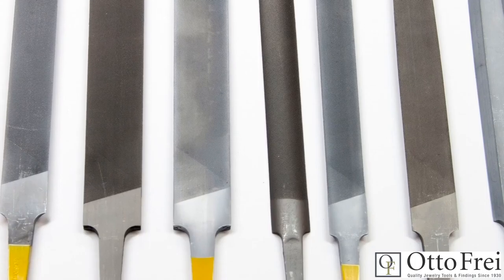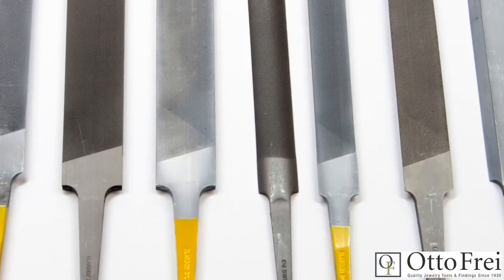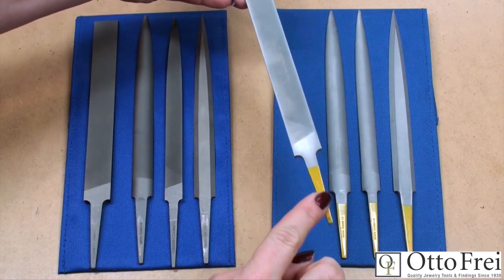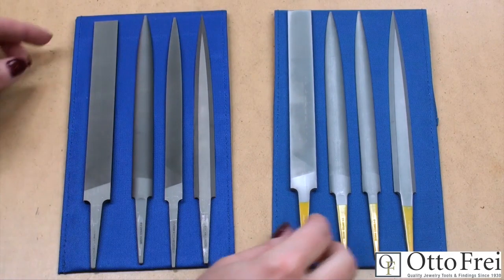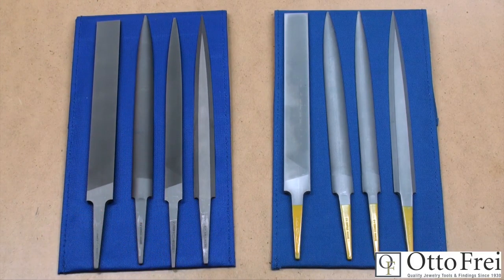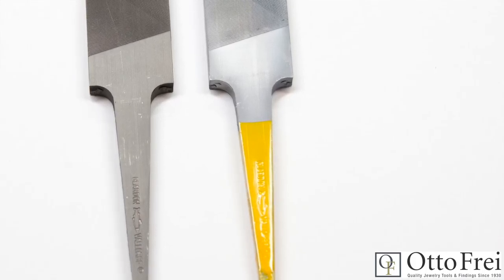There is a special treatment option available on popular Vallorbe hand and needle files called Val Titan. It is an extra step in the manufacturing process — a special coating that increases the hardness of the file from around 65 Rockwell to 72 Rockwell, making them the hardest steel files known. Rockwell is a standard for metal hardness used in all industries. You will see the yellow handle on the Val Titan precision files in my set here. However, for environmental reasons, the factory has opted to stop painting the tangs yellow, so the yellow tangs will slowly disappear from the marketplace, and in the future the Val Titan name will be marked on the file itself.